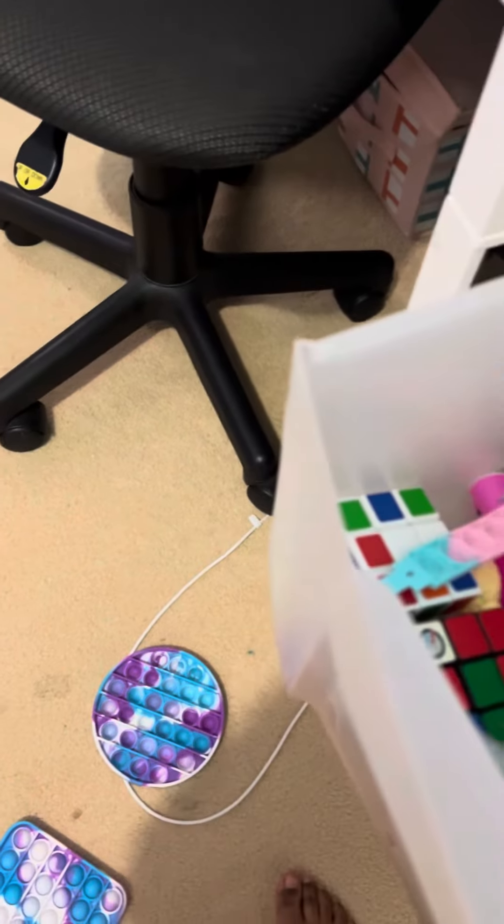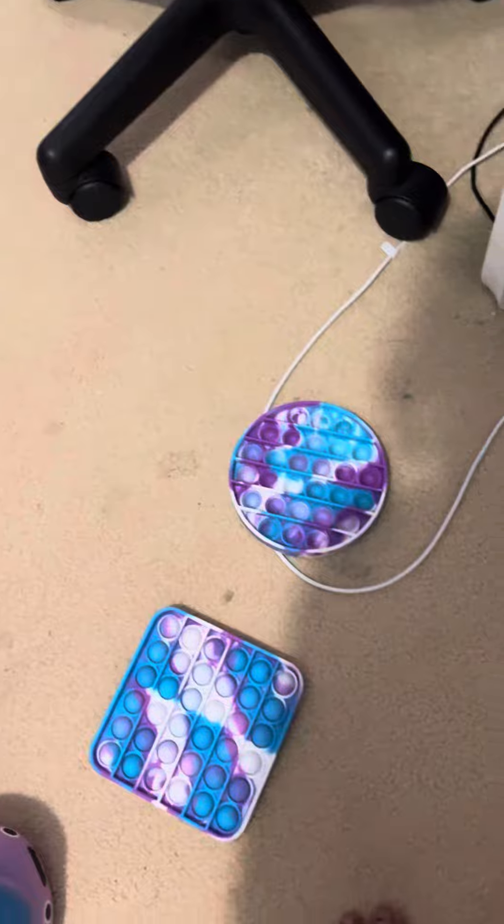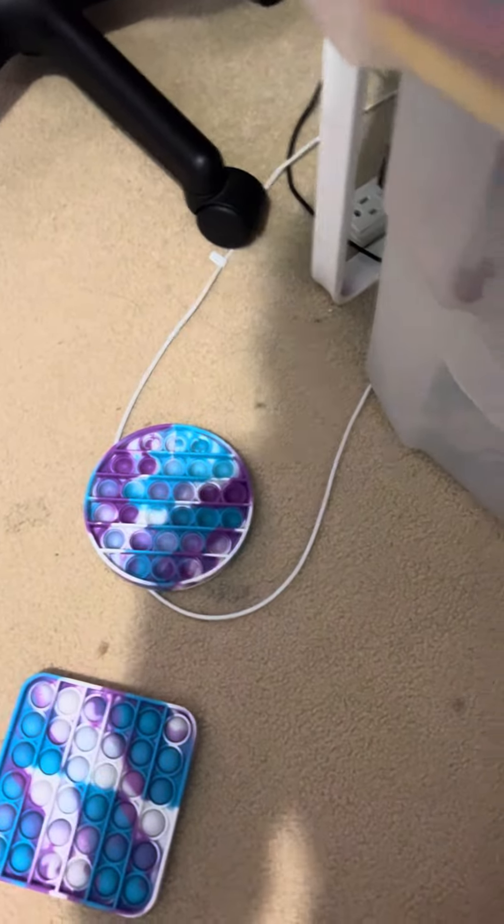Next, I'd probably rate these about an 8.5 — they're puzzle balls. They're not really fidgets but they're fun.